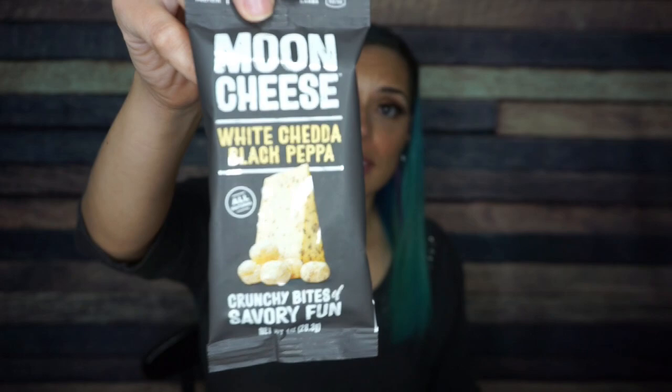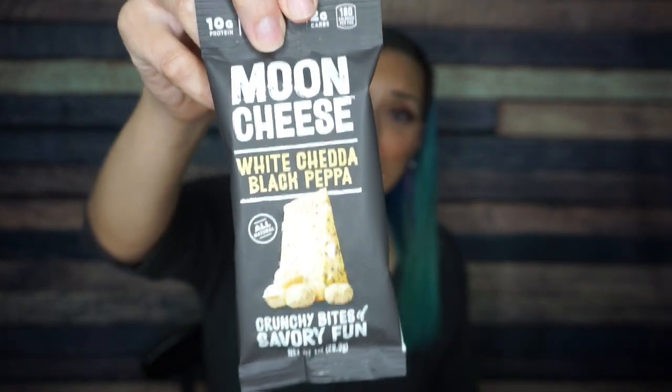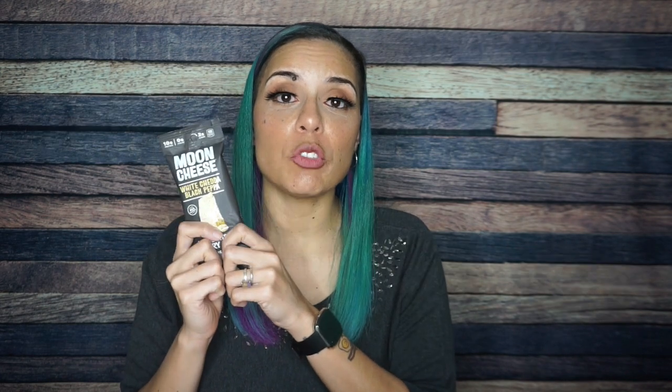Jumping into the box — the first thing I see is Moon Cheese, you guys. White cheddar, black pepper. Moon Cheese is one of my favorite things ever. I love that I get a flavor I don't normally have — at Costco they have the huge cheddar cheese one, but I'm so glad to have this. For one pouch, there are 180 calories, 14 grams of fat, two total carbs, and 10 grams of fiber. Worth it, worth it, worth it. Moon Cheese is crunchy, salty, cheesy, and delicious. Absolute winner.